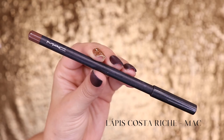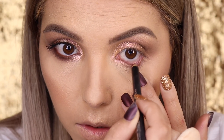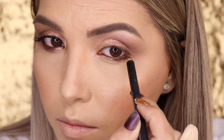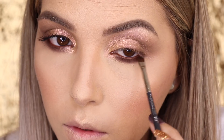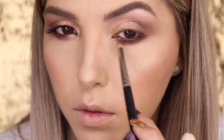Na parte inferior, na linha d'água e por fora, passo o lápis Costa Riche, que é o lápis marrom — um dos meus favoritos. Ele está muito difícil de achar; antes quando ninguém conhecia eu achava fácil, agora que todo mundo conhece está difícil de encontrar. Esfumo esse lápis com o pincel 228 da MAC, que é bem pequenininho de precisão. Esfumo bem, e aí volto com a sombra Kid com o pincel lápis 219 da MAC.